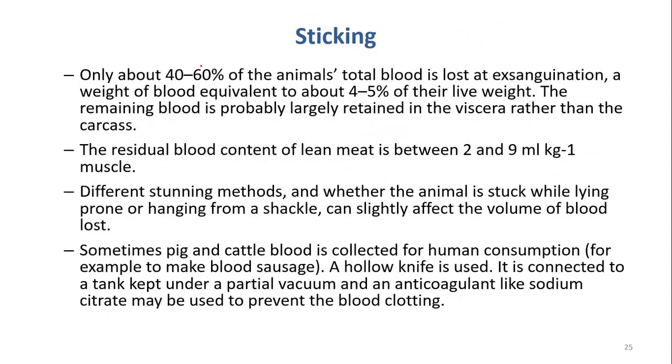If you do proper sticking, about 40 to 60 percent of the blood can be removed at this exsanguination step. The rest still stays inside the body, but mainly in the viscera rather than the carcass. Part of the blood cannot be removed and mainly stays in the viscera, not in the muscle tissue.